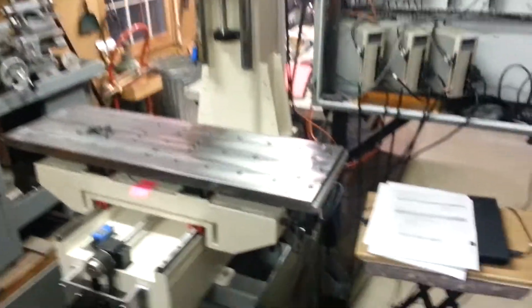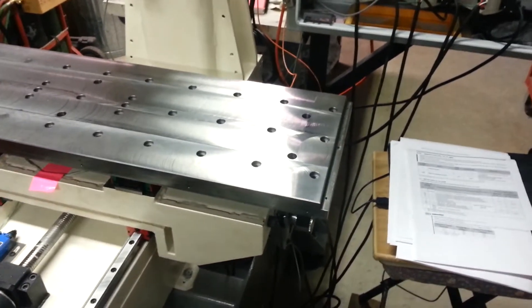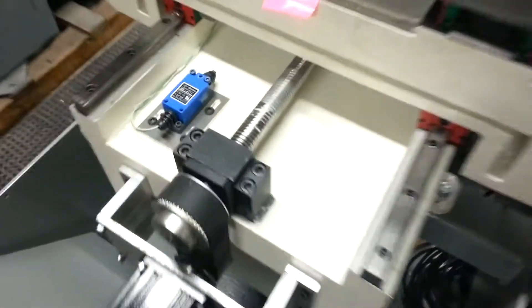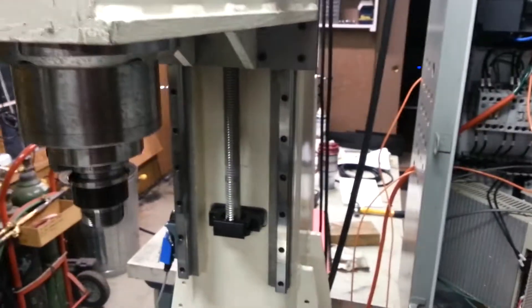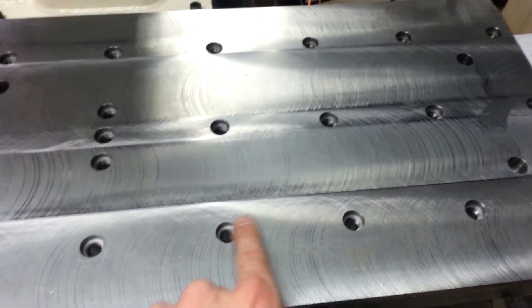Tonight I'm working on the table, and before I can make any chips I've got to get the guards all worked out so I can keep all the dirt and chips off of my expensive ground ball screws and slides. One of the things I've been considering is how to plug up my holes.